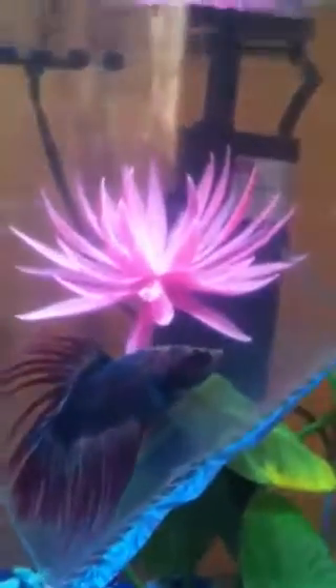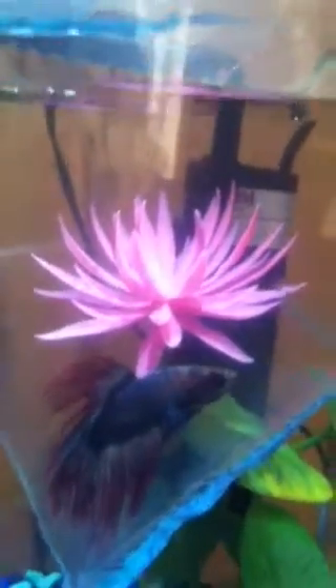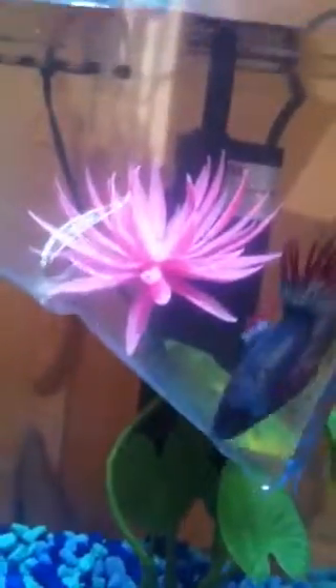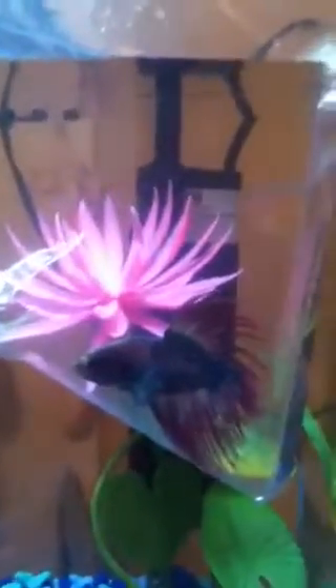If you can see all those little particles floating around in his water, that is the main reason why you don't want to take any of the water that's in the bag and put it into your main tank. It could have parasites and bacteria that you really don't want in your tank, so you just want to scoop your betta out with a net or a cup and put them in the tank gently.